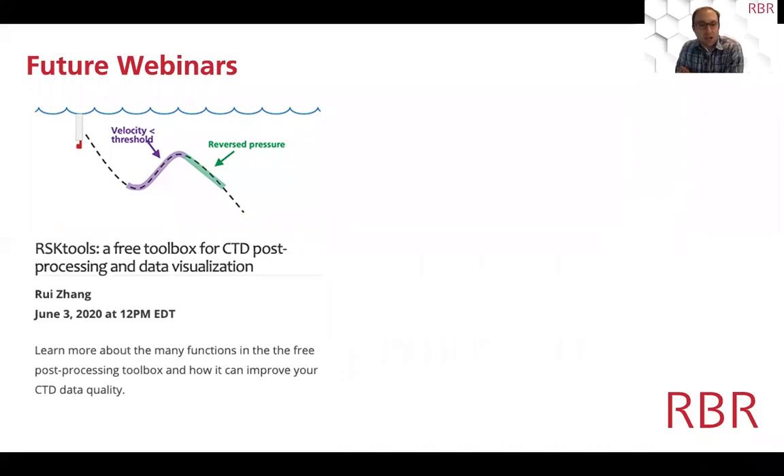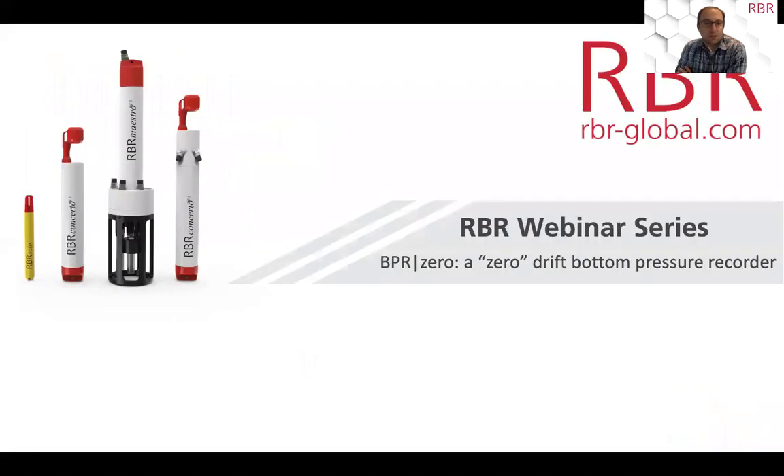The next webinar I'll be hosting will be about the RBR CODA TODO, an optical oxygen and temperature sensor, covering how it works on vertical profiling and long-term mooring. With that, I'll turn it over to Greg.